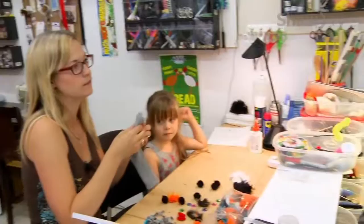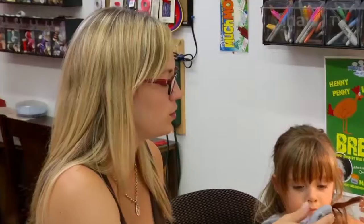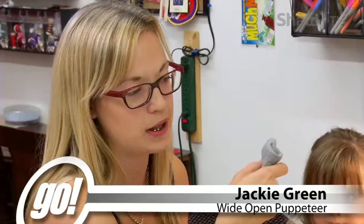Jackie, tell us why you wanted to profile or highlight this for the upcoming puppet workshop. I wanted to let parents know that puppetry is something that they can do with their kids at home, and that they're really easy to make.